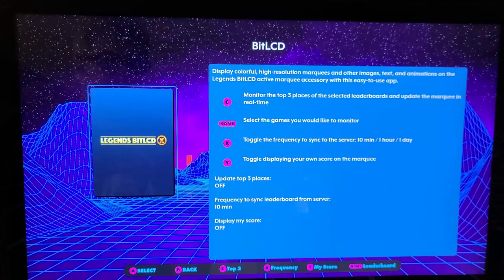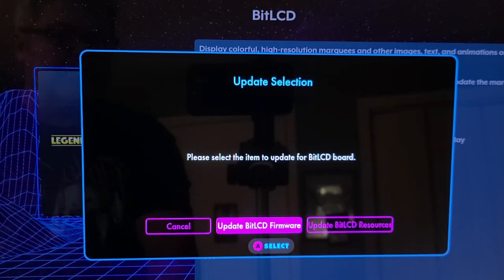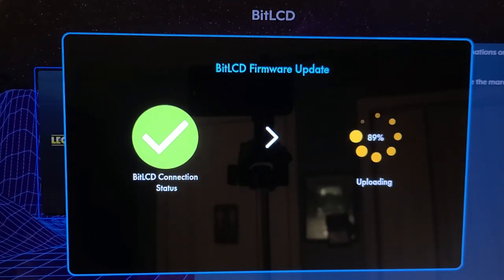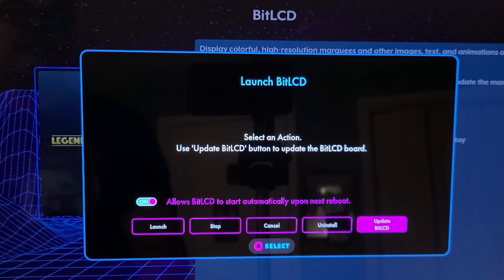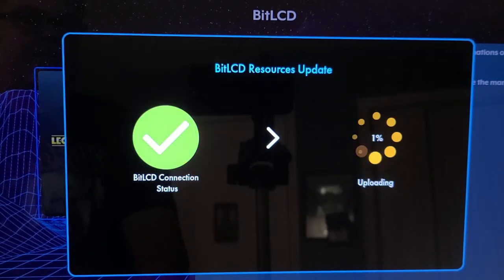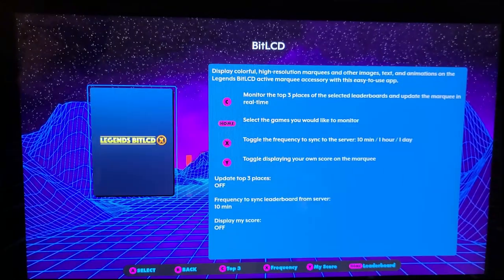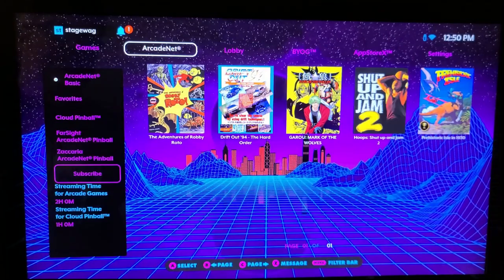Launch the Bit LCD application and move to the far right button — Update Bit LCD. Select Update Bit LCD Firmware. The firmware will then download and get applied to the Bit LCD. Wait for the Bit LCD to restart. Once complete, go back into Update Bit LCD and select Update Bit LCD Resources. This will create the folder structure for your USB stick as well as download and install all the latest first-party marquee images. Once done, back out of the application and navigate to the games tab to check out your new Bit LCD.